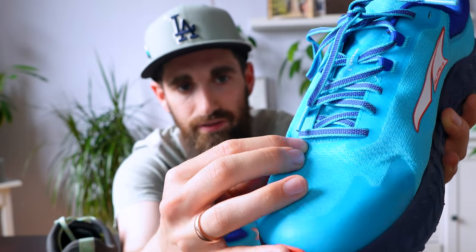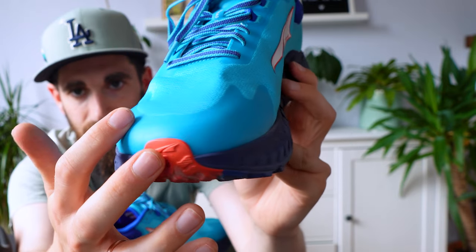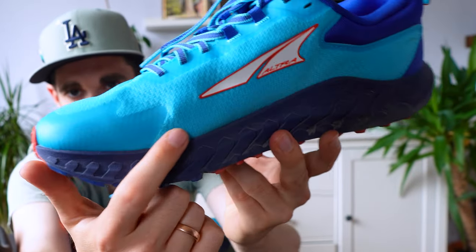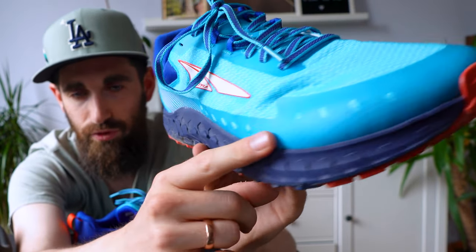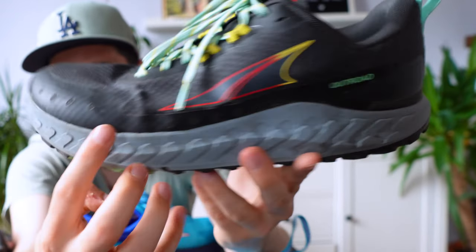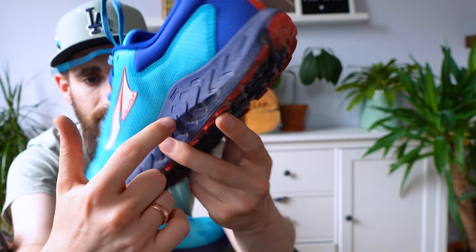Feeling the upper, you can tell they've beefed it up — it feels thicker. Not sure what that means yet for breathability; I can imagine it could get quite warm in the summer months. You can see there's a plastic overlay that goes around here with some comic-looking drainage holes, but for some reason it stops — there's no overlay on this side. I'd guess the overlay is meant to prevent water from getting in, but then you still have that open side. On the original, that overlay goes all the way around the shoe, but on the 2 it just stops there. No idea why, but if you're not running through water it doesn't really matter anyway.